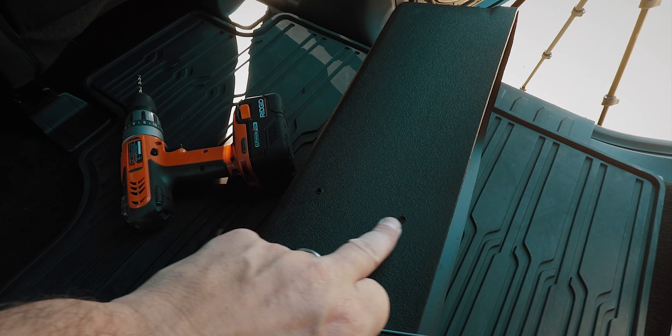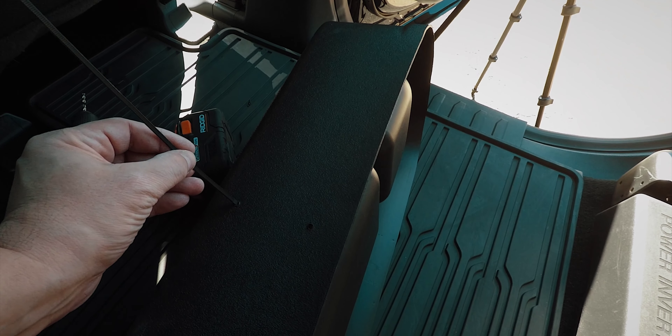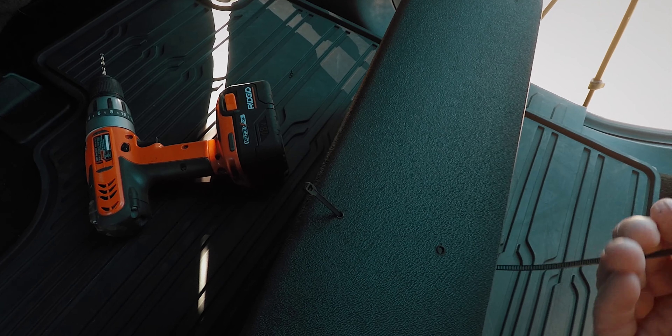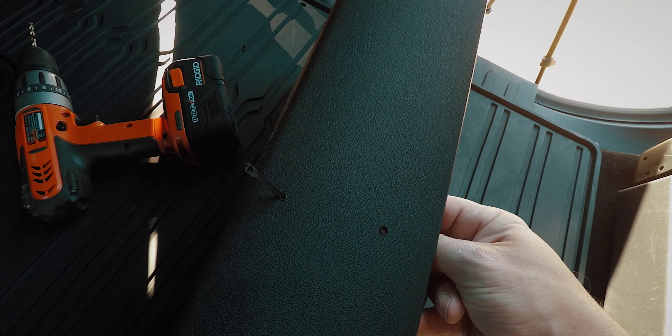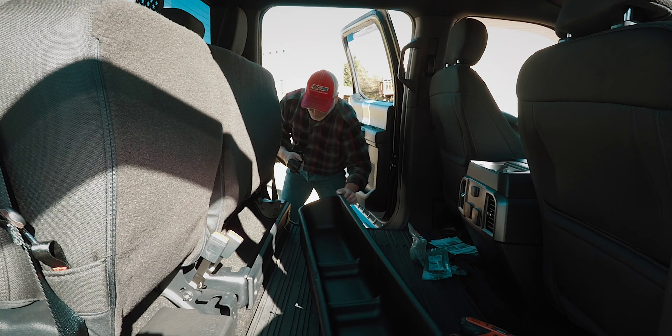So I just drilled a couple of holes in the WeatherTech and I'm going to feed a long zip tie through — you're not going to be able to do it with just one. So I'm going to feed the zip tie through and bring it up to the bottom hole, put the case into place, and then zip it through these two holes here on the seat bracket, going underneath with this one. You can see it coming out on the other side, and then I'll probably use another zip tie to connect it, and then it'll be sturdy.